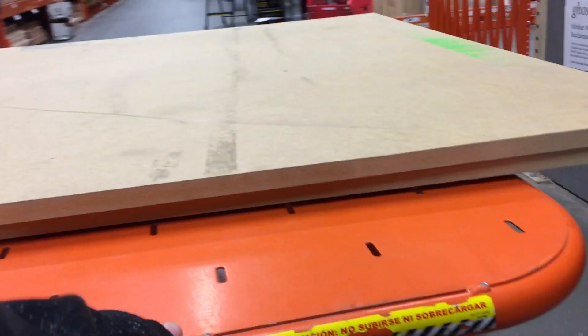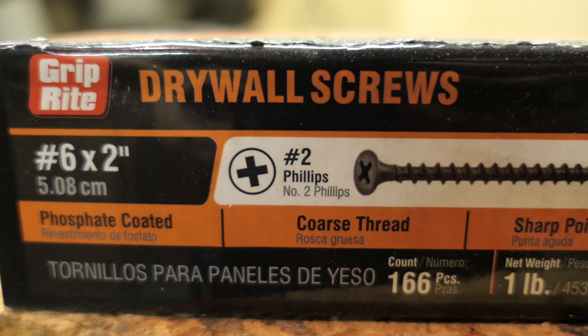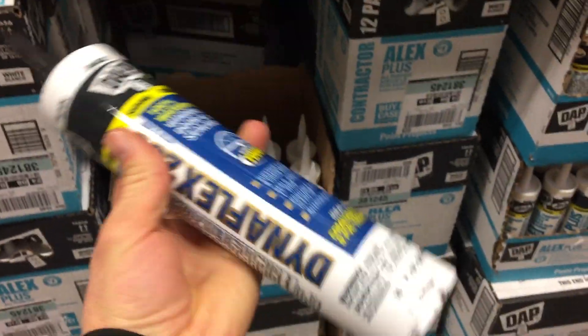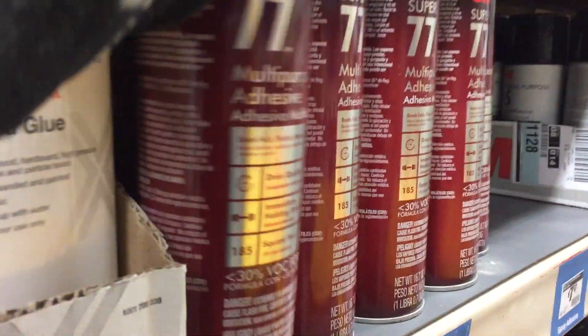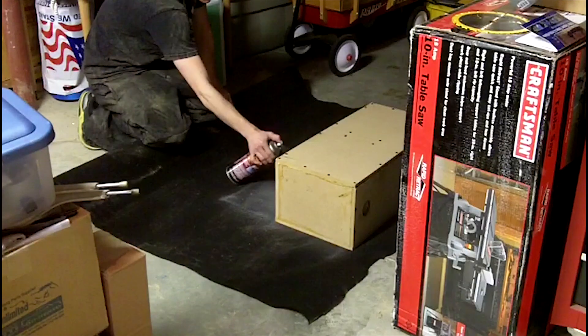I'll roll my two 4x4 sheets over to the hardware section and grab a pack of number 6x2 inch drywall screws. I'll also grab a caulking gun, waterproof sealant, and all surface liquid nails. Since I was here I also picked up a can of 3M Super 77 adhesive that I will use when I carpet the box in another video.